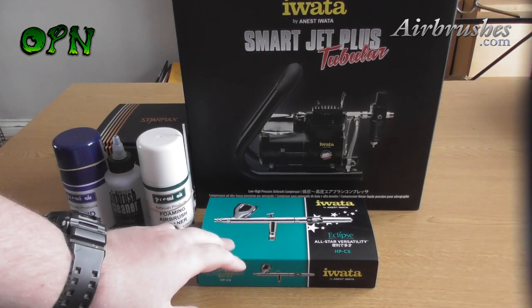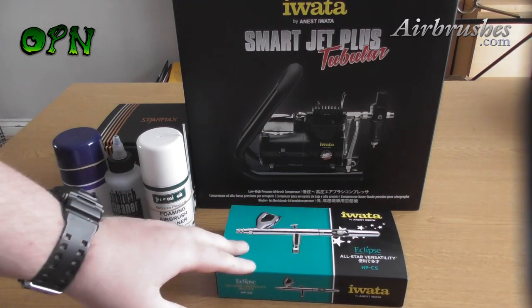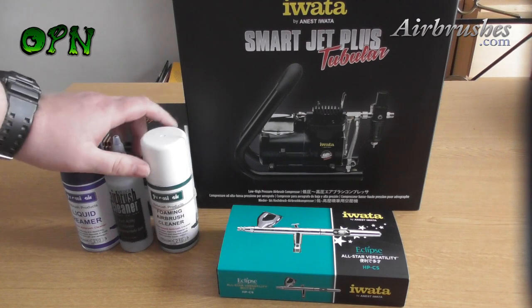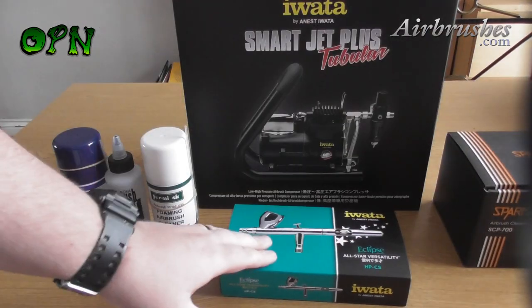Hi guys, in today's video we're looking at an airbrush kit that's available to purchase from the airbrush company that bears my name, Ork Painter Nerd. To summarize it very quickly at the start of this video, it comprises of a compressor, an airbrush, some cleaning products for your airbrush, and a cleaning pot to spray your residual paint into.